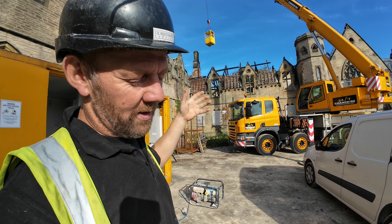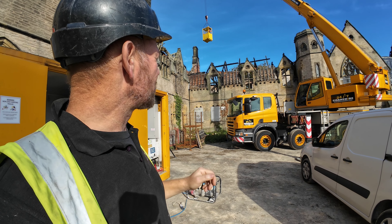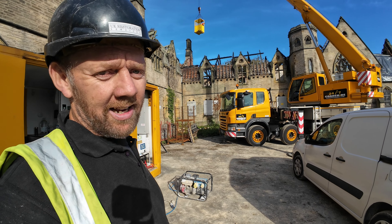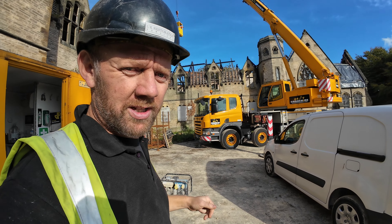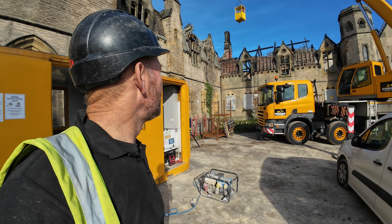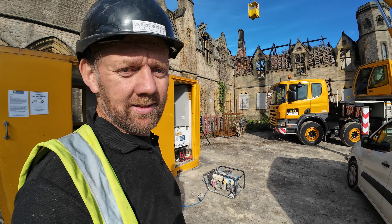So that's going to be most of next week getting that in. The crane's here today, tomorrow, and then Monday, Tuesday, Wednesday next week. We'll just see how we get on with it - keep going, keep going.